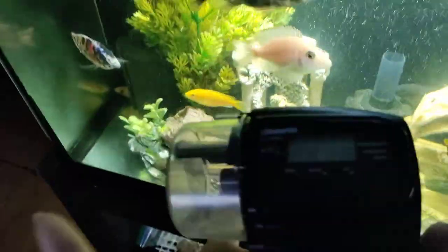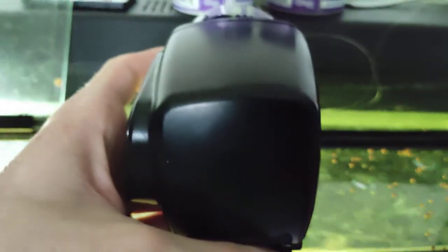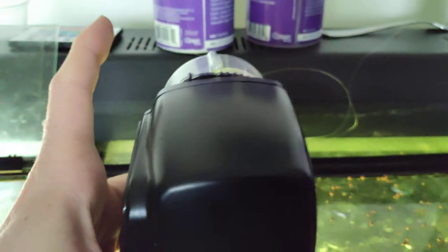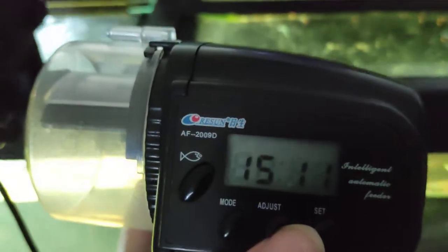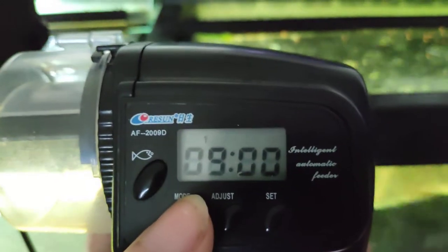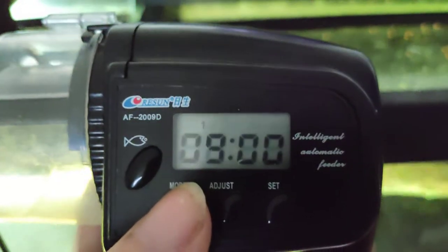I have it here and I have a camera on the other side of the room pointing at the feeder. I had some painters tape sticking out to see if it was spinning, because I had it set for nine o'clock in the morning. Every morning I looked and it did not feed.